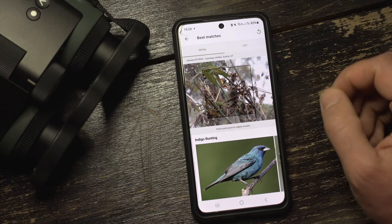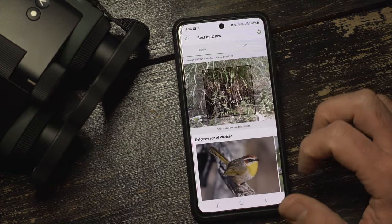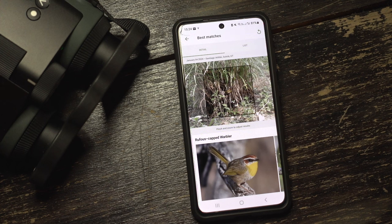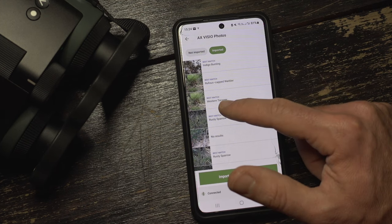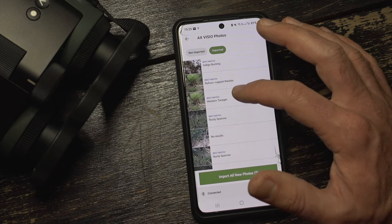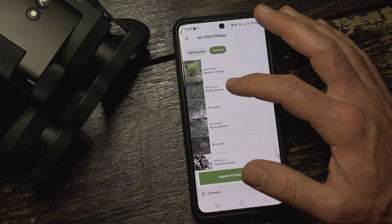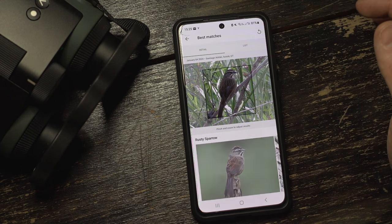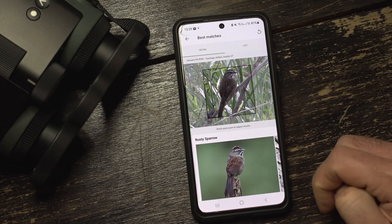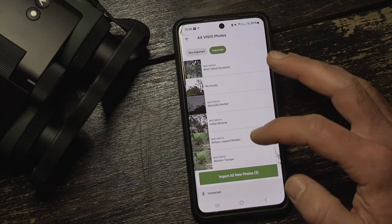Indigo Bunting — surprisingly well done, the tiny little bunting with a little bit of blue. Here's another impressive one: a Rufous-capped Warbler, correct identification even though the bird is very small. And there's an image from the same series saying Western Tanager — so be careful, check the IDs, they're a suggestion, but you're the bird watcher. Rusty Sparrow — I'll show you this because the pictures are so nice. Correct identification; even after reframing, that picture is so clear it gets it right: Rusty Sparrow.